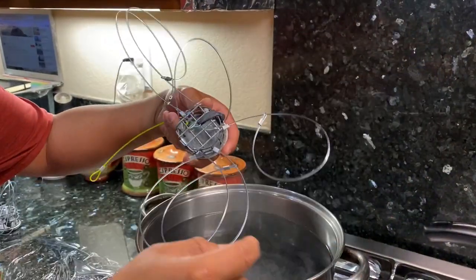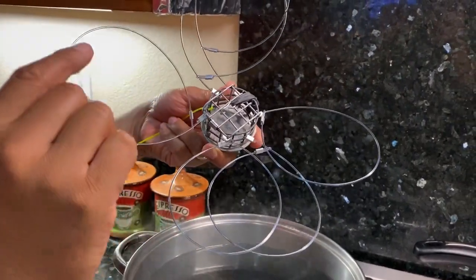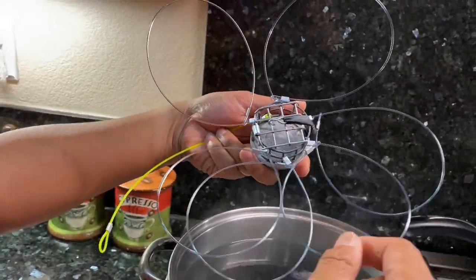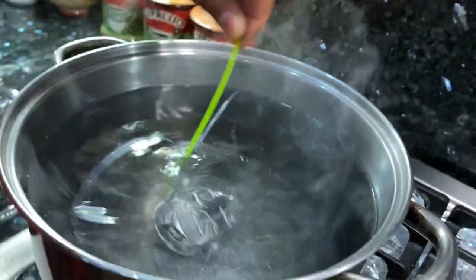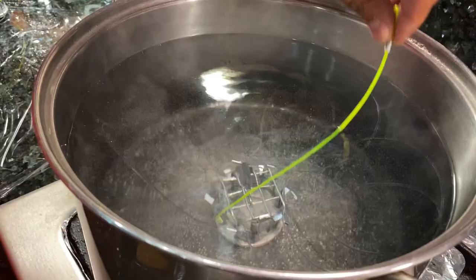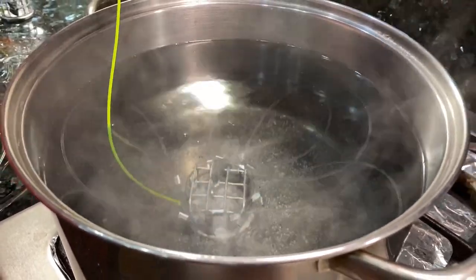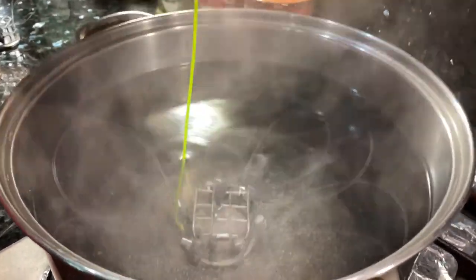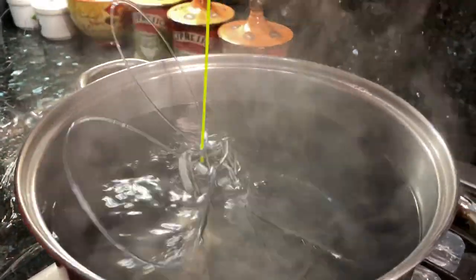You can see this one is kind of messed up — see how the loops are like this? It's not the shape that I want. So all we have to do is drop it in here and let it sit for about 30 seconds, depending on the boiling temperature. Looks like it's boiling right now, so 30 seconds should be good.